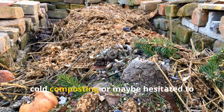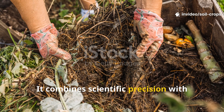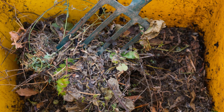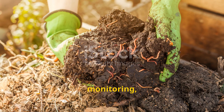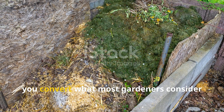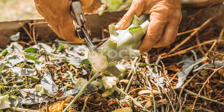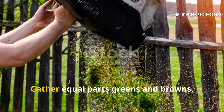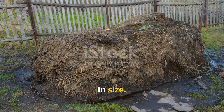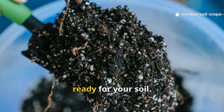If you've ever struggled with slow, cold composting or hesitated to compost diseased plants, the Berkeley method is a real game changer. It combines scientific precision with hands-on activity, delivering safe, rich compost in record time. The system does demand commitment — regular turning, monitoring, and attention to detail. But the payoff is remarkable. In just three weeks, you convert what most gardeners consider waste into one of the most valuable resources a garden can have. Now it's your turn: gather equal parts greens and browns, chop them down, moisten them, and build a pile at least one cubic meter in size. Stick to your turning schedule, keep an eye on moisture and temperature, and in three weeks you'll have black gold ready for your soil.